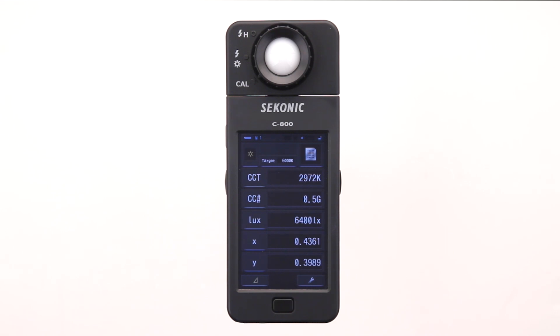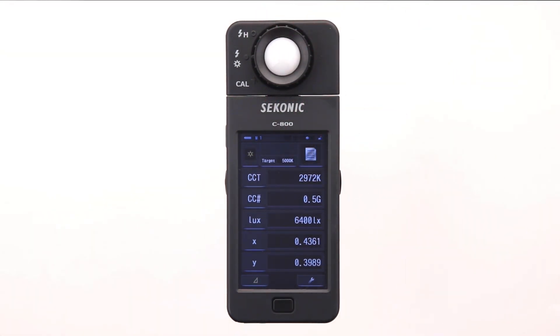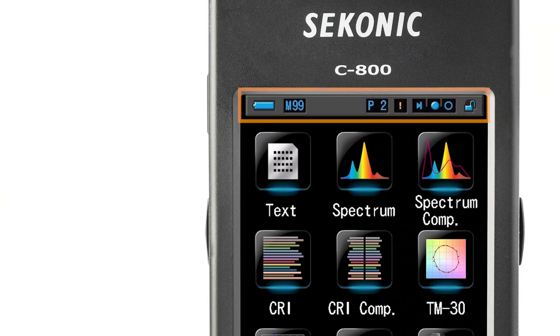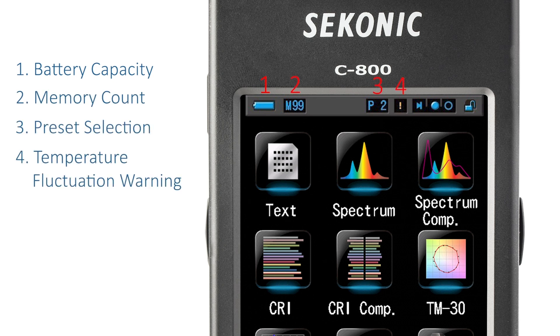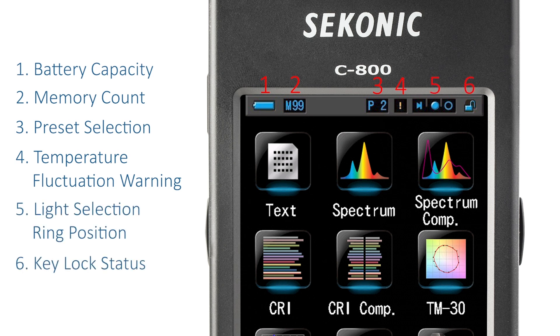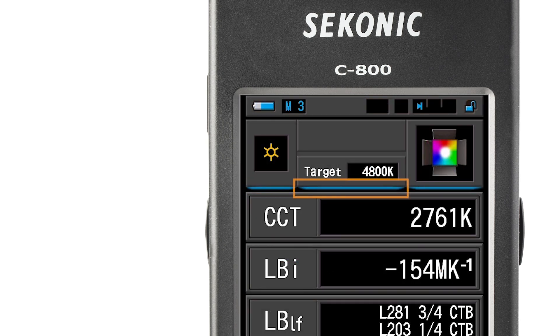Before we start measuring with the C800, it's very important to turn the light selection ring to either ambient, low flash, or high flash range. For most applications, we can select low range. The status bar remains nested on the top area of most screens. It provides consistent status feedback of battery capacity, memory count, preset selections, temperature fluctuation warning, light selecting ring position, and key lock status. Touch enabled icons always have a blue illuminated line below the icon. If an icon doesn't have the blue illuminated line, it is touch disabled.